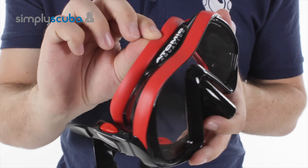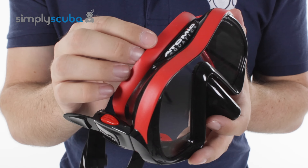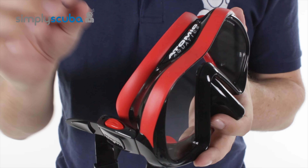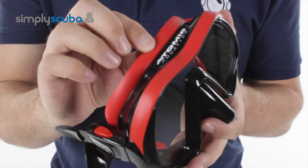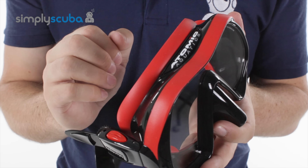This material is super soft and super stretchy and it's really, really flexible. It actually has the same hardness rating as a Gummy Bear. It's very, very soft and very squidgy, and that's going to provide a very effective seal against your face.